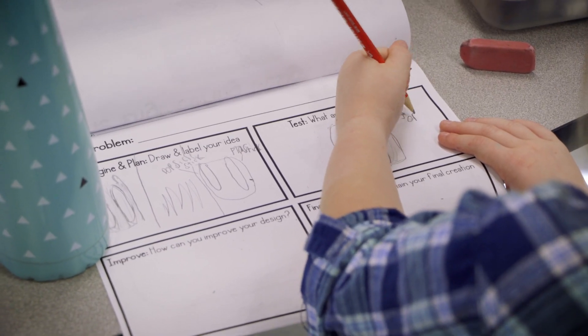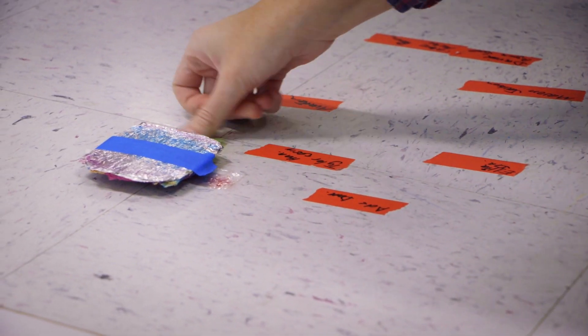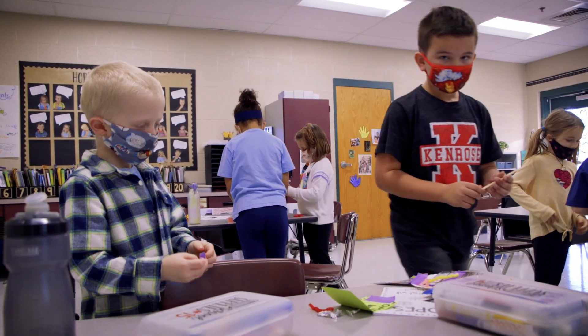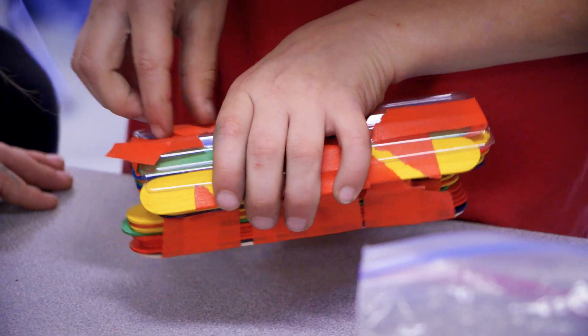It's really nice to see them be able to have free rein to design things however they like, and I love seeing those aha moments when they watch another group who has succeeded and they realize what they could do differently to their design. So many of them were able to do that today — they changed the material they used or they added weight to their design.